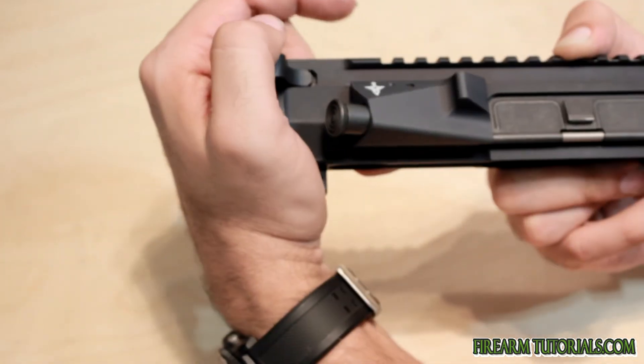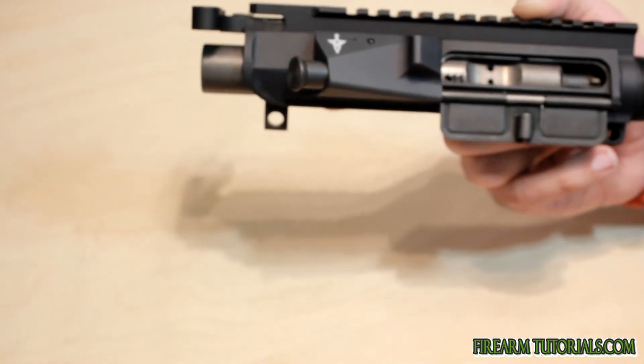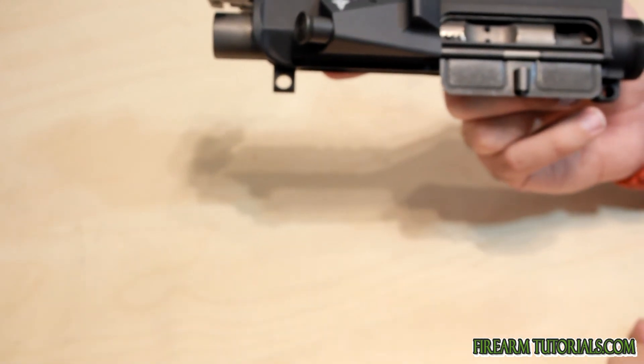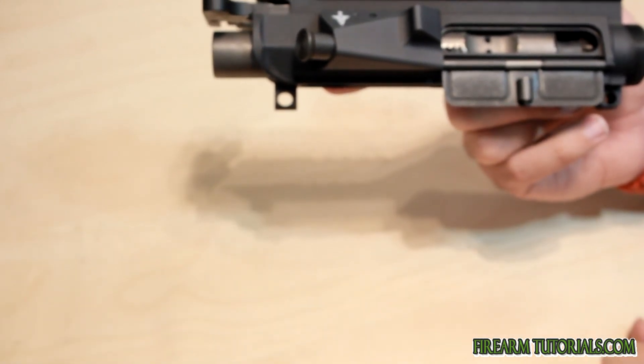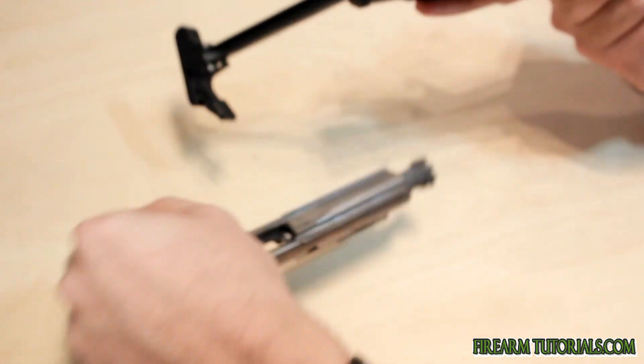I haven't really had to use the forward assist too much. The only time you'll really need to use that is if your gun is starting to get really dirty and the bolt carrier isn't sliding forward as freely as it should. So that's pretty much it for the carrier itself.